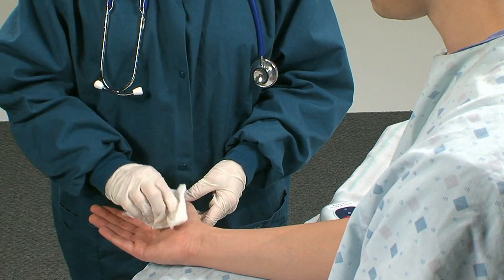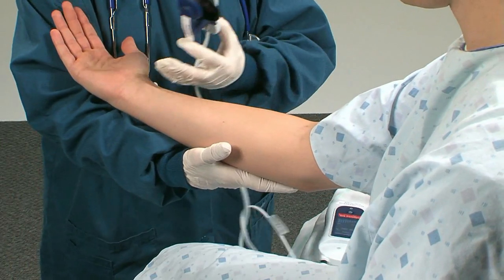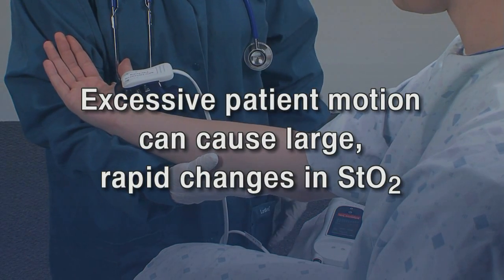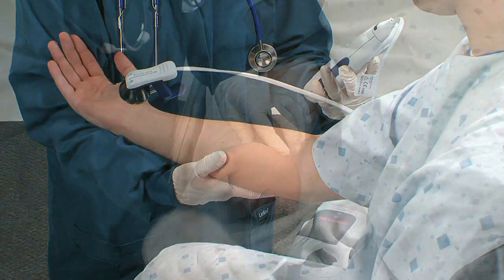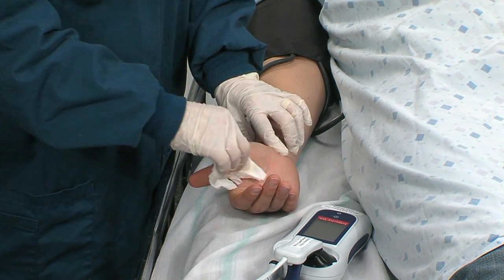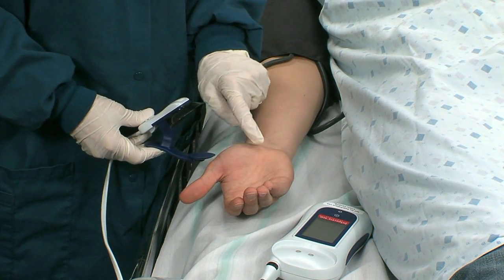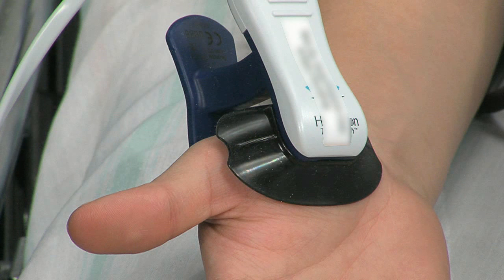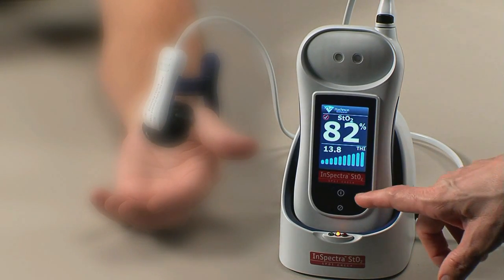Obtain STO2 and THI readings by positioning the clip over the patient's thenar eminence. The InSpectra STO2 clip is for external use only and should only be used on intact, clean, and dry skin. Note that excessive patient motion can cause large rapid changes in STO2. Rest the patient's arm at heart level with nothing restricting blood flow to the hand. Clean and dry the base of the thumb on the palmar side of the hand. To place the clip, squeeze the tabs and slide the black shield over the thenar eminence muscle, ensuring the clip is placed over the fleshy part. Ensure the clip is in close contact with the palmar side of the hand to avoid high ambient light conditions that may prevent measurement.